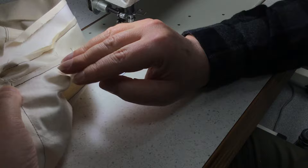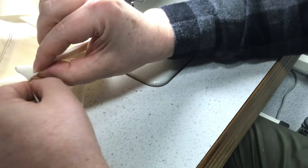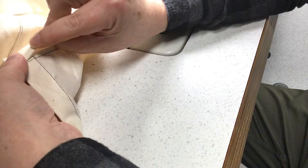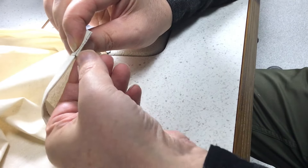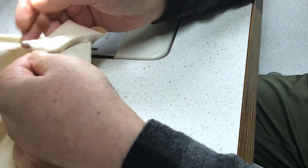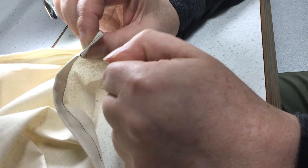I wouldn't press this at this stage because you'll probably just end up with pleats. So now what we're going to do is stitch on the outside — this is tucking the seam allowance, the 6mm, under. That's why we pressed this under before; it would be really annoying to have to do it now. You can see that's why we pulled this back a little bit — because of all the bulk of the seam allowances, they're all going towards the inside of the collar.